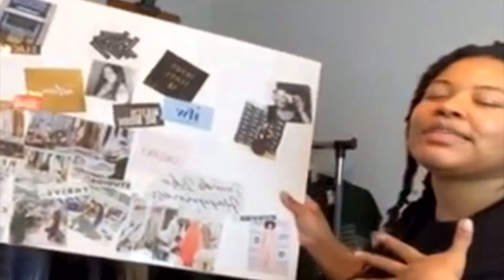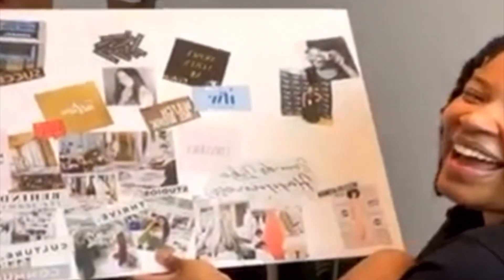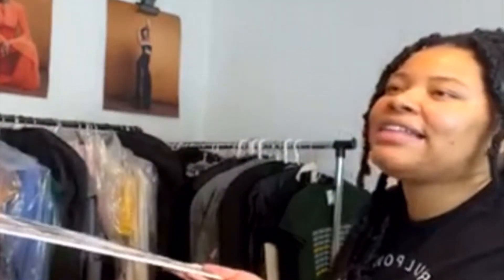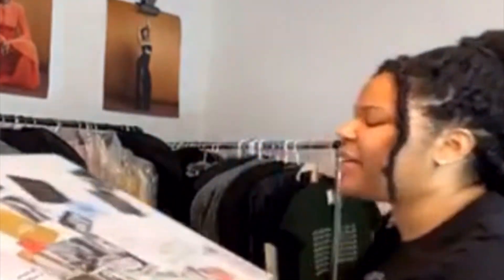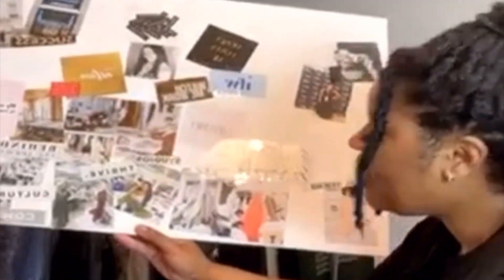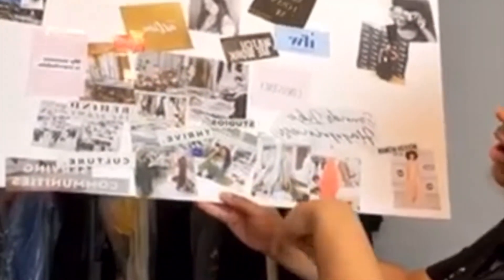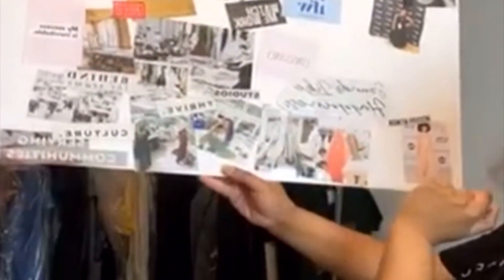I sometimes struggle with imposter syndrome — I talk myself out of stuff — but I do know I have talent and abilities. That's not going to win. I've also got the studio on my board: I'm going to paste my face on the designer's image. Let me show you the studio picks.